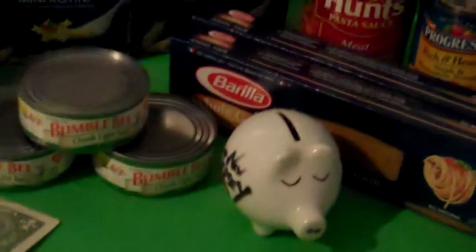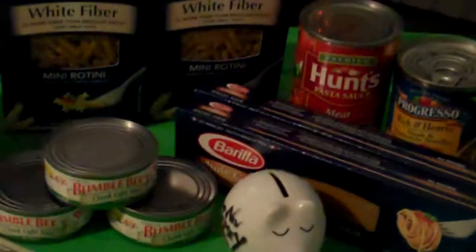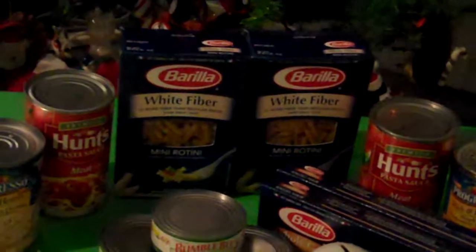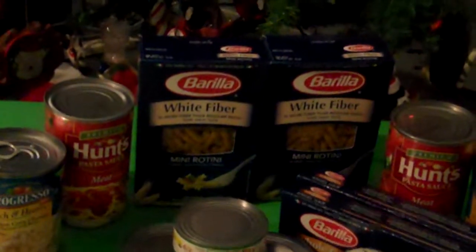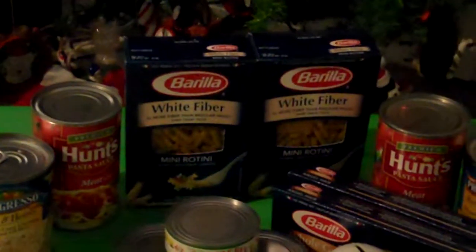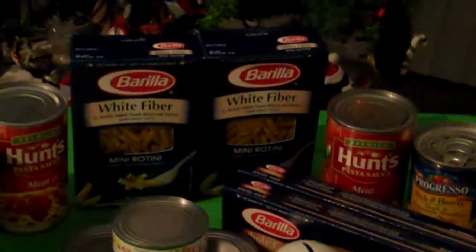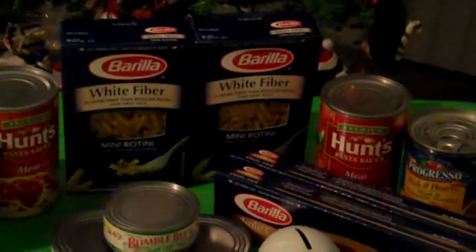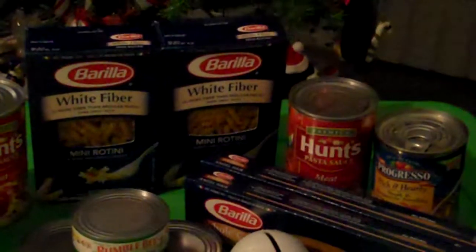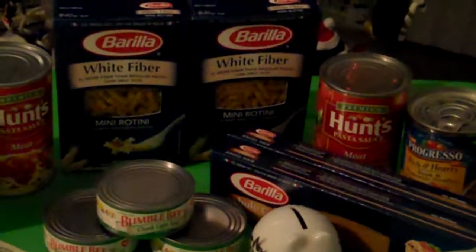Now I plan on putting it in this Rubbermaid container and seeing how much I can accumulate over a six-month period using only $5 a month. I think people can do it as long as they have any kind of money set aside in their food budget — you can set aside $5 in a month. Just wanted to show you where we started. Thanks for tubing in. Bye.